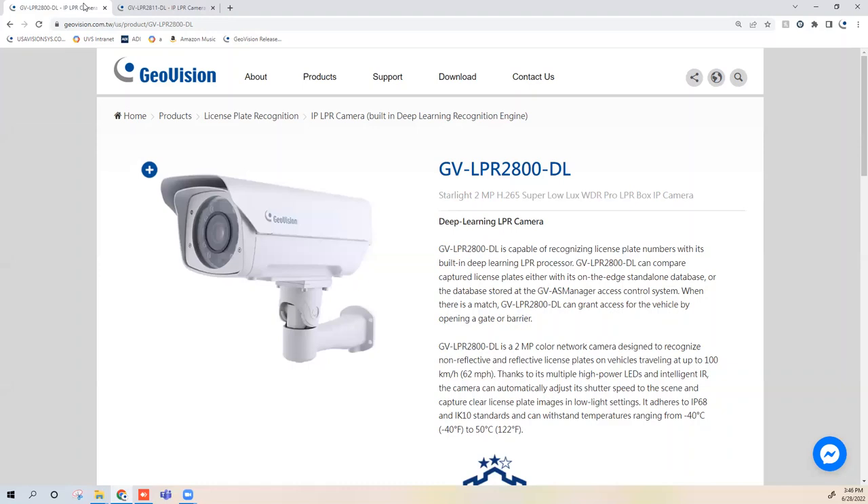One big improvement on these two cameras is they use deep learning license plate recognition technology. GeoVision's engineers have trained the onboard recognition engine to achieve a high accuracy rate — about 98%. The camera does not confuse similar-looking characters, for example a B and an 8 or an S and a 5, giving you higher levels of accuracy in your plate readings.